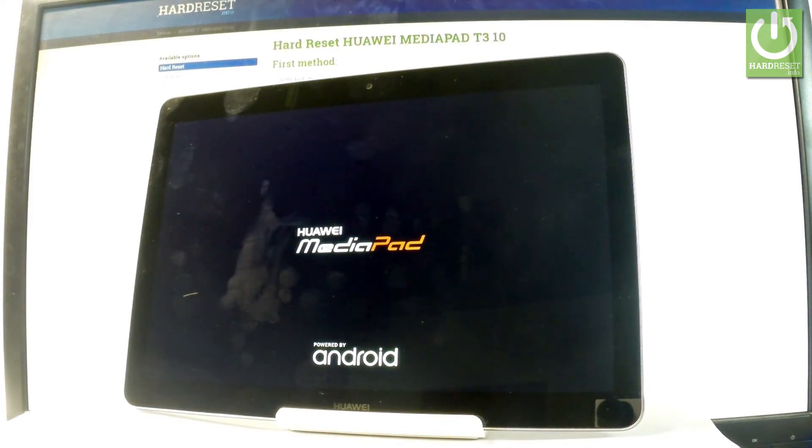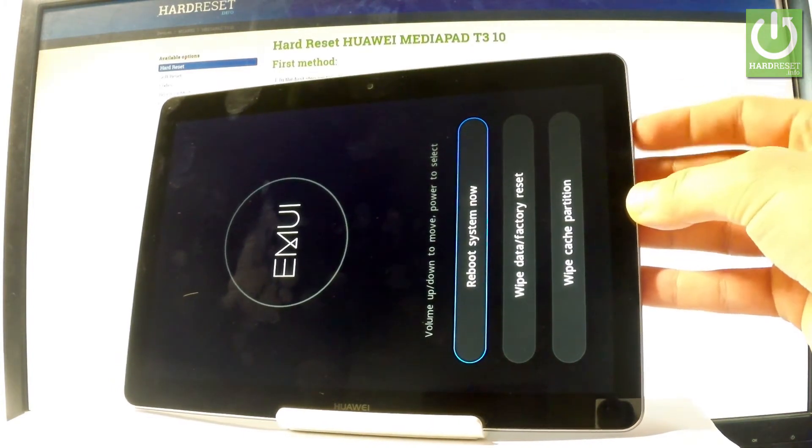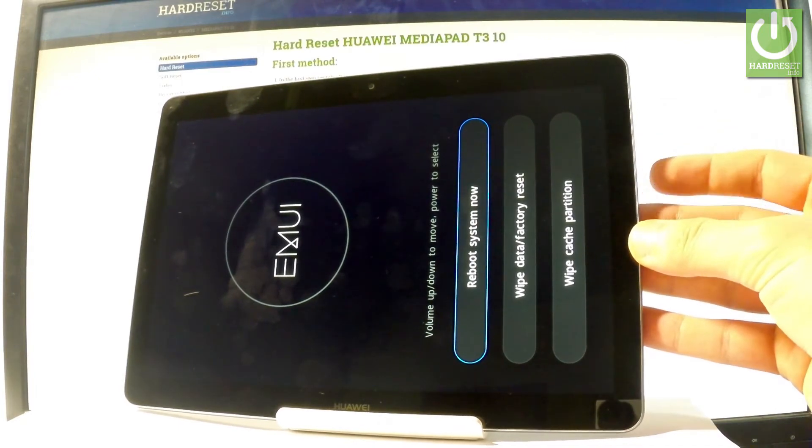Wait a few seconds until your phone boots and the MU-E mode pops up. Here you can navigate using both volume keys and confirm options by pressing the power key.